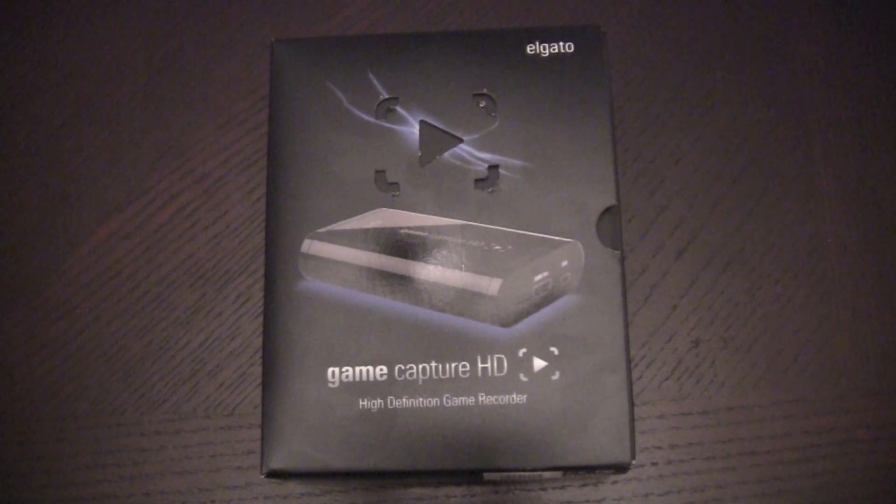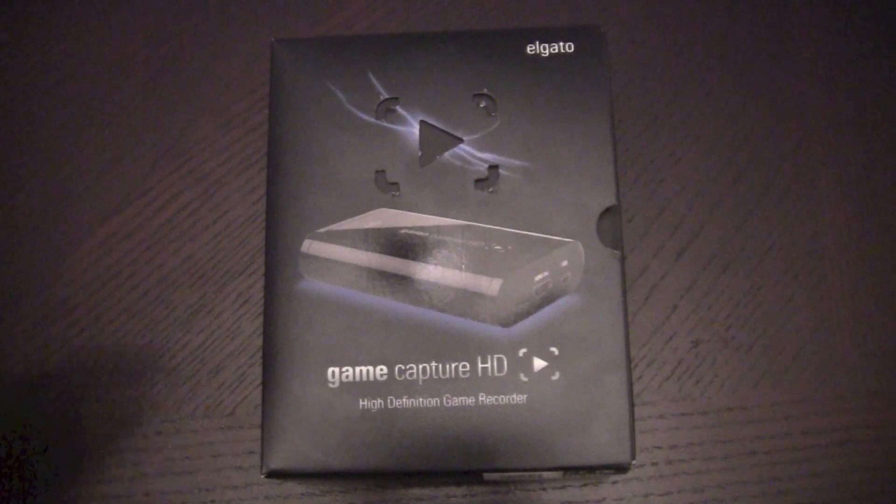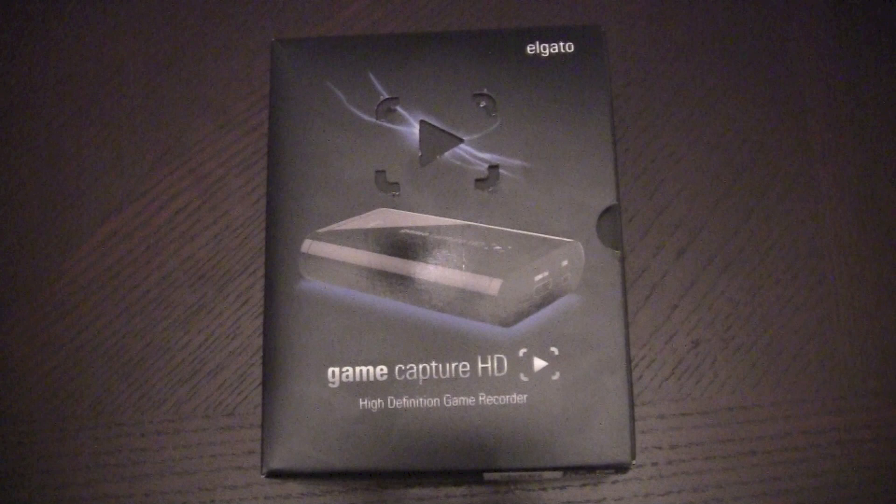Hey guys, what's going on? It's Jeff Farina from Jeff.TV, here to do another unboxing, and this is one that you're actually going to see on this YouTube channel a lot.